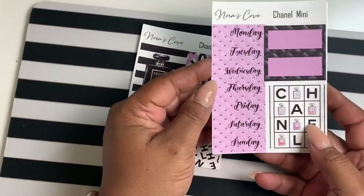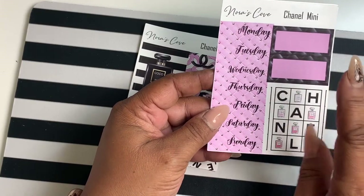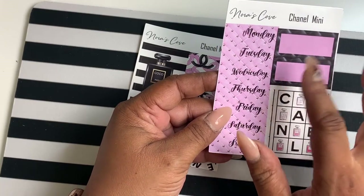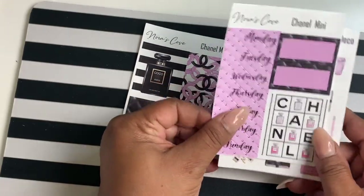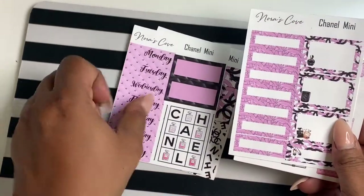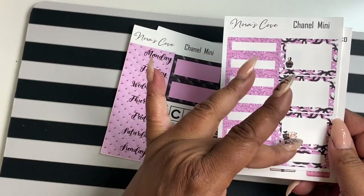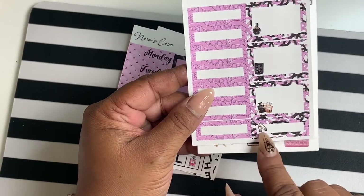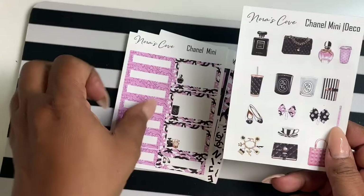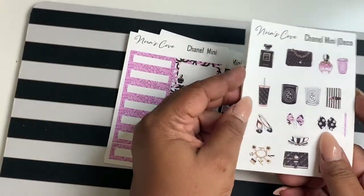You get your date covers, two functional boxes that are a little over a quarter but less than a half inch, and then another decorative box. You also get seven functional boxes — three half boxes with deco in them and a little quarter box with deco — and then a deco mini sheet. So you get four pages total.